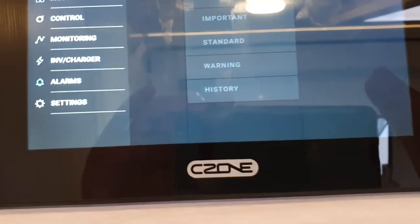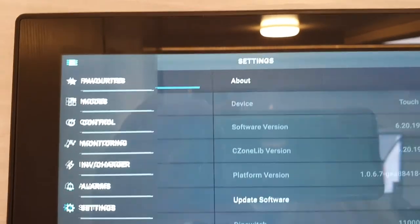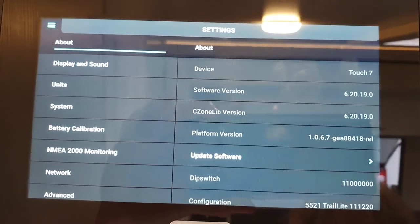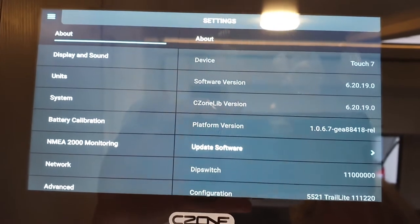The last one is settings — I would leave this alone. This is just for technicians; they have set it all up and there is no need for you to play with the settings.